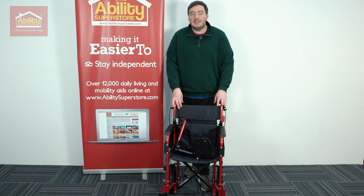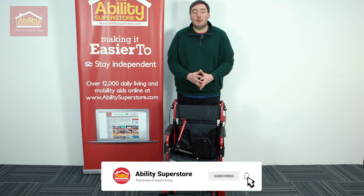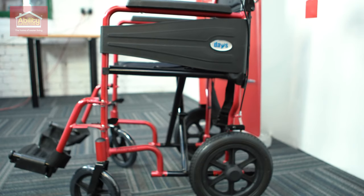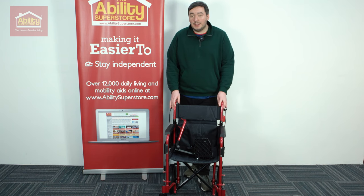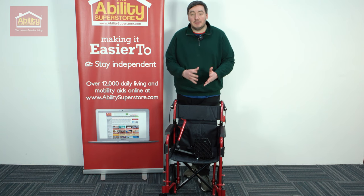The Dayz Escape Lite is available in a few different configurations. Firstly, we've got narrow, standard, and wide, and then we've also got self-propelled and standard — or as some people call it, attendant propelled. Today, we'll be taking a look at the red, narrow, attendant propelled Dayz Escape Lite.